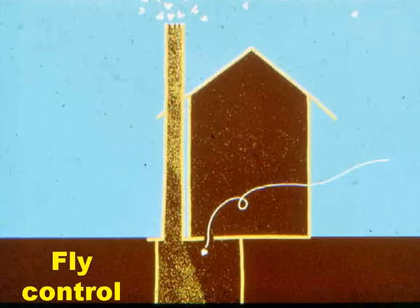Fly control works like this. Gravid female flies know that human faeces are a good place to lay their eggs, so they are attracted to latrines by their faecal odour. But with VIP latrines, all the odour comes out of the vent pipe, so this is where the gravid flies fly to. To prevent the flies entering the pit, a fly screen is placed over the top of the vent pipe.